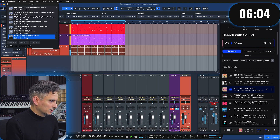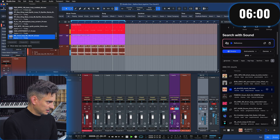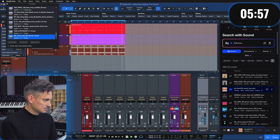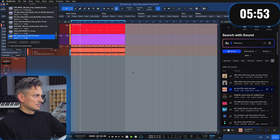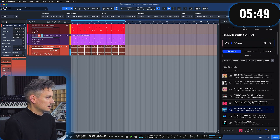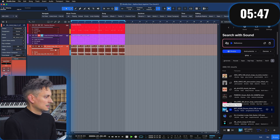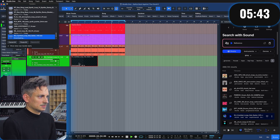We're clipping hard, so let me just go a bit less hot here. This is also nice for the second half of it.